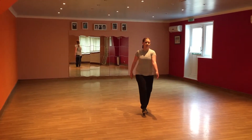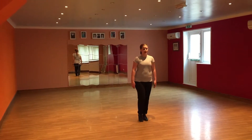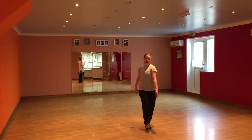Para, para, para. Then on diddle, we're coming straight, so our arms go back down, but we're keeping our knees bent. So we've got para...